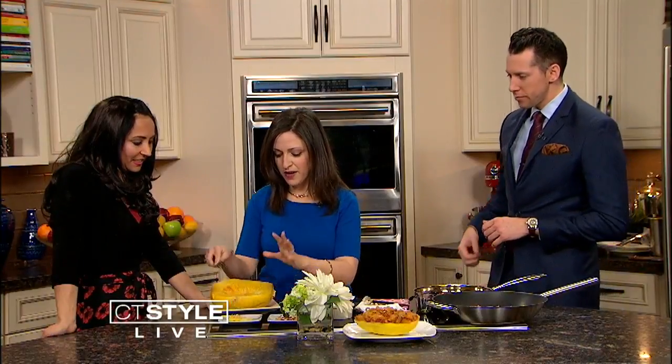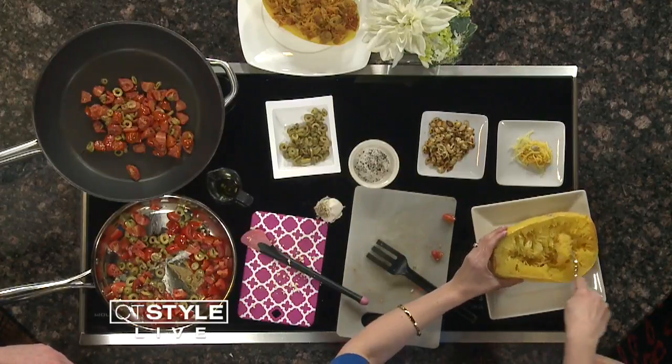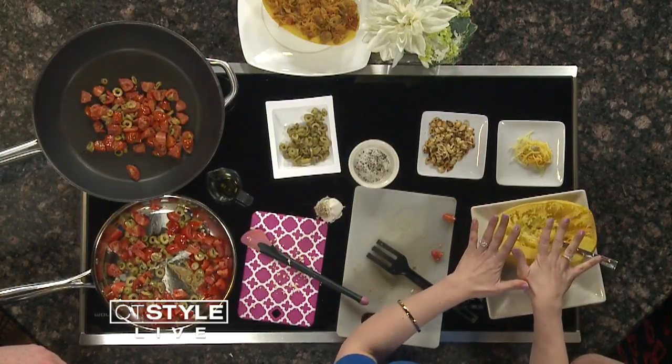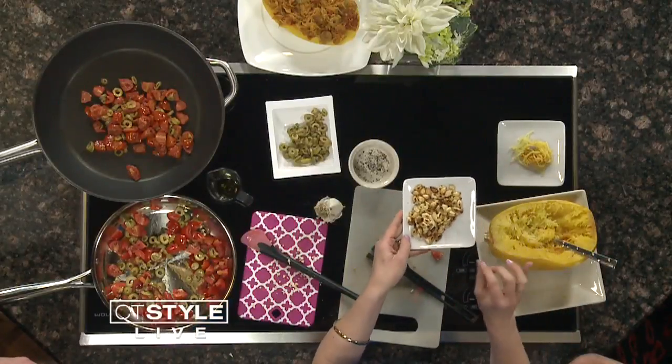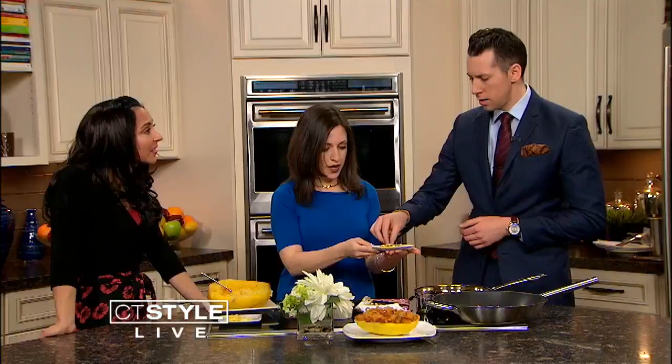Once it's cool, let the kids use a fork to pull the strands apart. Don't throw away the seeds — you can make an instant snack. Separate the seeds from the pulp, roast them on a baking pan with a little olive oil, salt, and pepper at 350. They're nice and crunchy — great for kids. You can season them with salt and pepper, cinnamon sugar, or cumin — whatever you like.